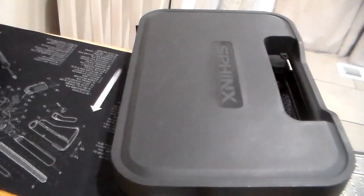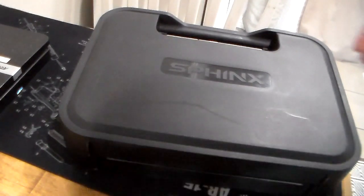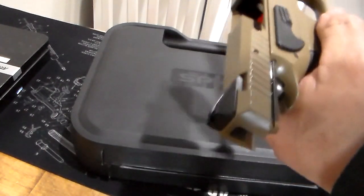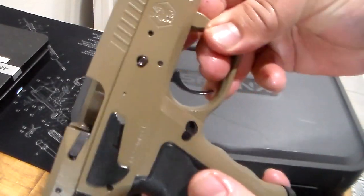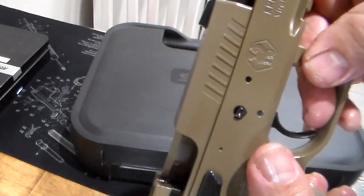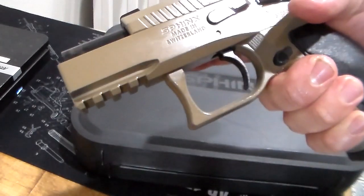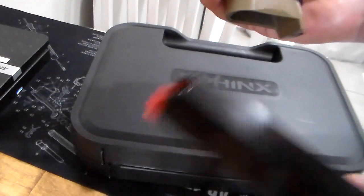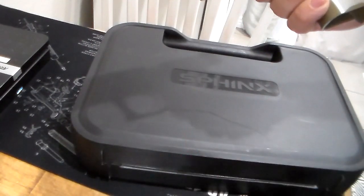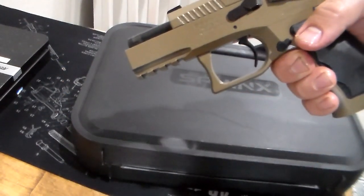I just got back from the range. I shot a few firearms and here we have the Sphinx Chris Sphinx SDP. Chris and Sphinx joined forces to make an affordable Sphinx firearm. It was on the market a few years back — I'm not sure if they're still making these. I bought it used and as you can see it's in pretty good condition. This firearm is made in Switzerland and it came with two magazines. It's compatible with the CZ 75 magazine pattern.